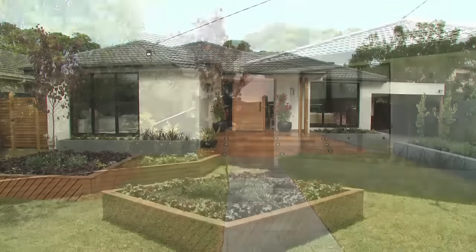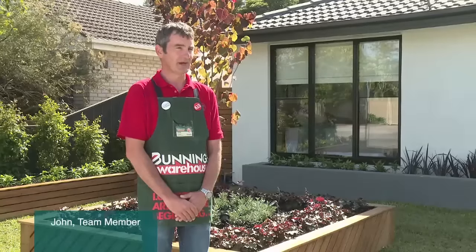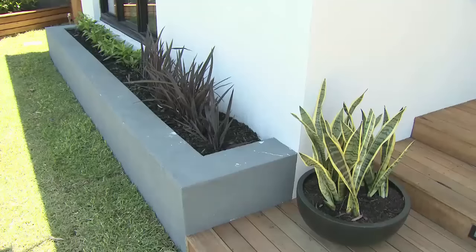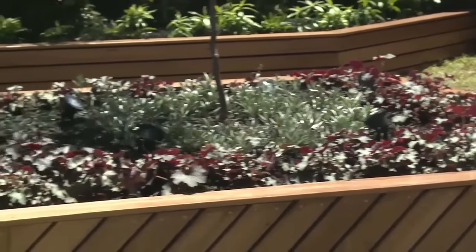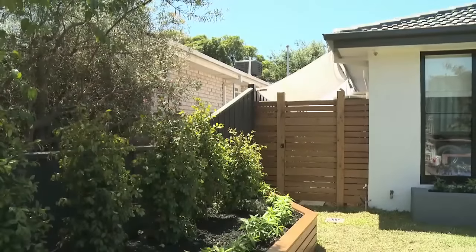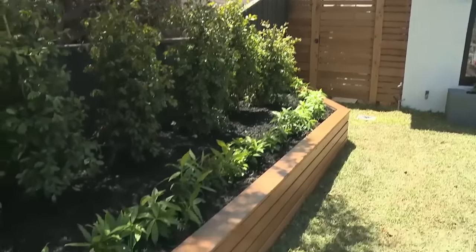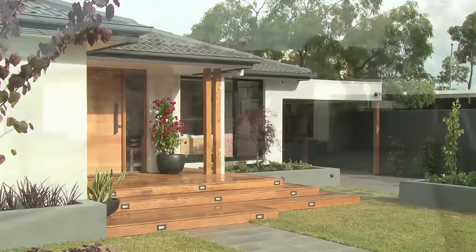As you can see, we've totally transformed this front garden. We've brought in a couple of different textures with our raised garden beds — we've used render on some and timber on others. With the planting, we've gone with the KISS principle, which is keep it simple, stupid. We've used less variety of plants, but more of them for a mass planting effect. The street appeal of this house when you drive up is absolutely fantastic.